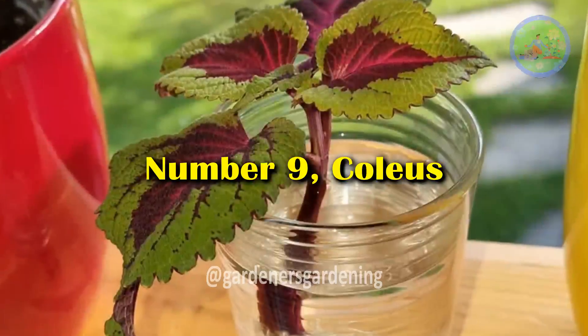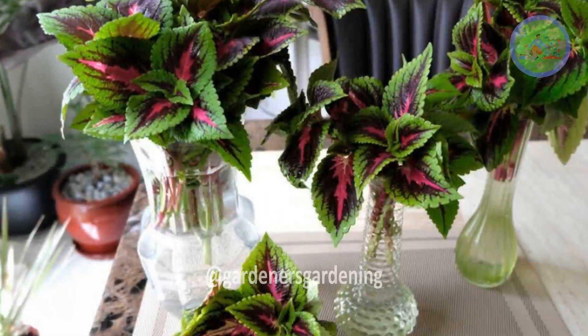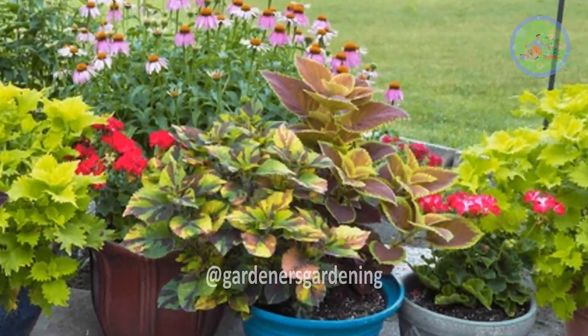Number 9: Coleus. You can grow colorful coleus plants in water for propagation. After root formation, transfer these cuttings into soil for further growth of the plants.